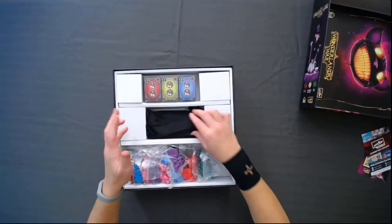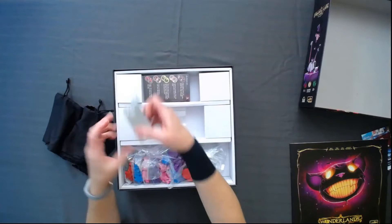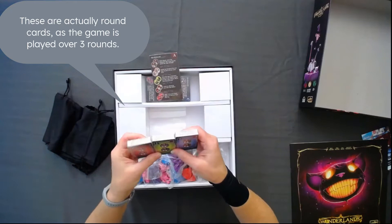I'm probably going to need it to know what all these things even are. There are lots of cards — these are small little decks. These might be faction cards. Oh, they're different colors. There must be more because this is only three colors. Look at that green — such a pretty green. Probably easier to see when I take the plastic off.